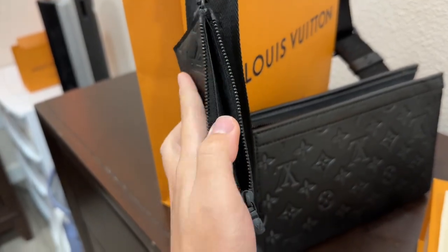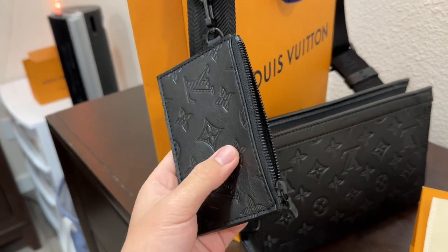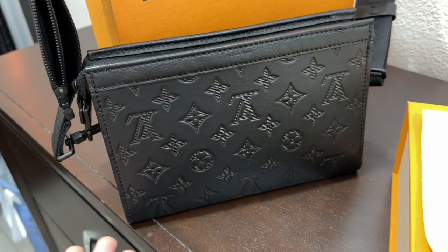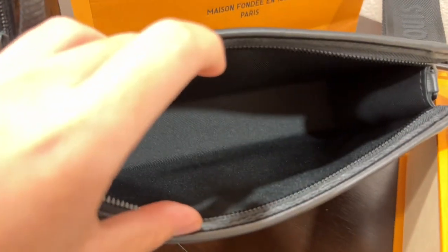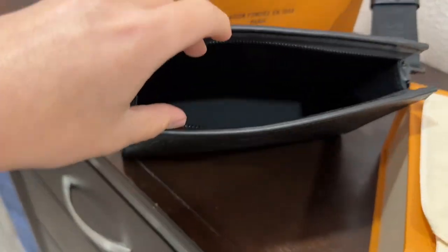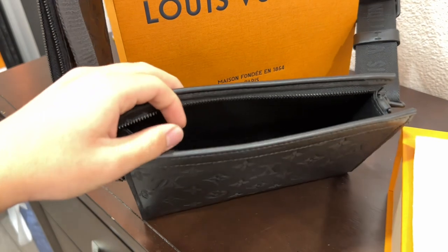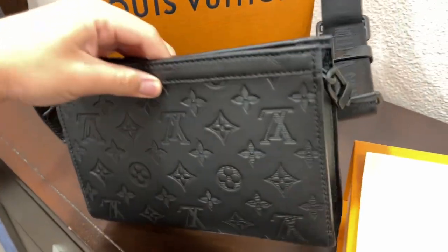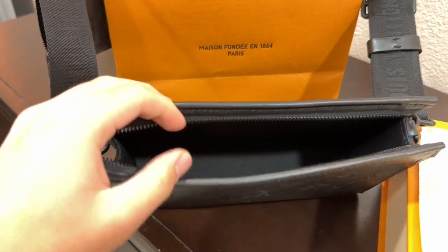The card holder can hold multiple cards — probably more than five to seven credit cards — but I would not overdo it because we don't want to stretch out the leather. The main bag is not too big and not too small, it's just the right size. Inside it's pretty much empty with no zippers, just a small space. You can probably fit a wallet, your phone, your car keys. When I was buying this, they told me not to put a lot of things because it would damage the leather.